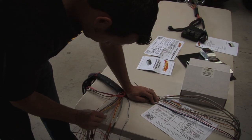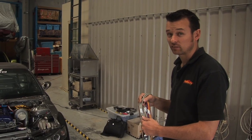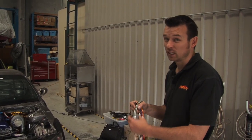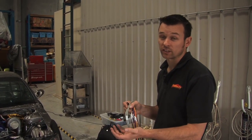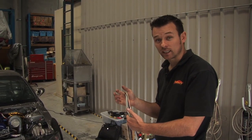The first step is to lay the harness out in the vehicle and route all the wires to where they need to go. What I've done here is separated out all the wires that need to actually run into the engine bay: the crank and cam sensor, manifold pressure, TPS, air and coolant temperature sensors, and the fuel and ignition. Apart from that, everything else is staying in the cabin.